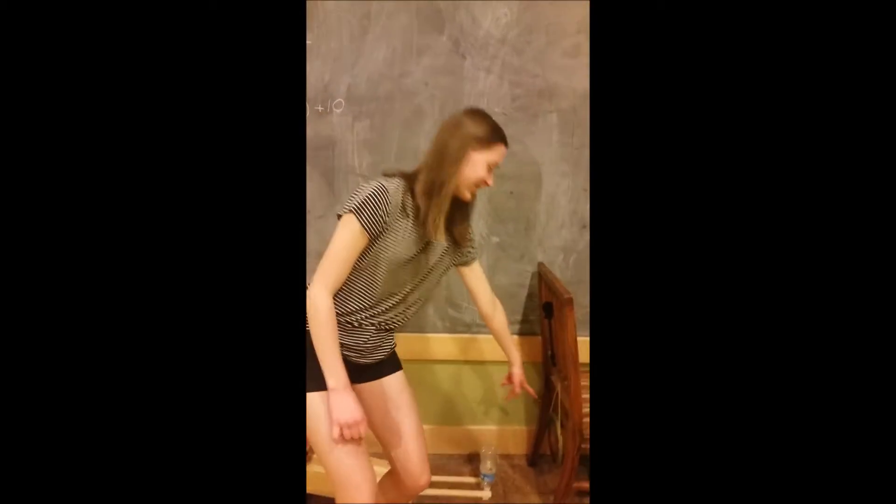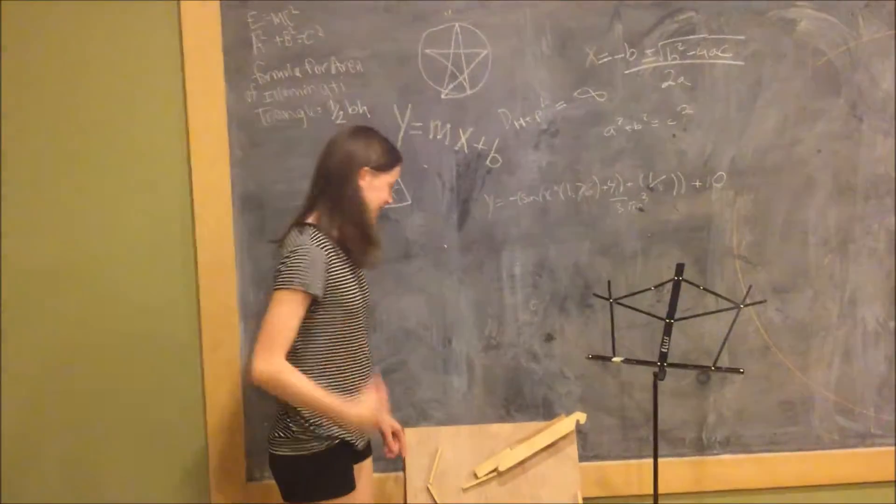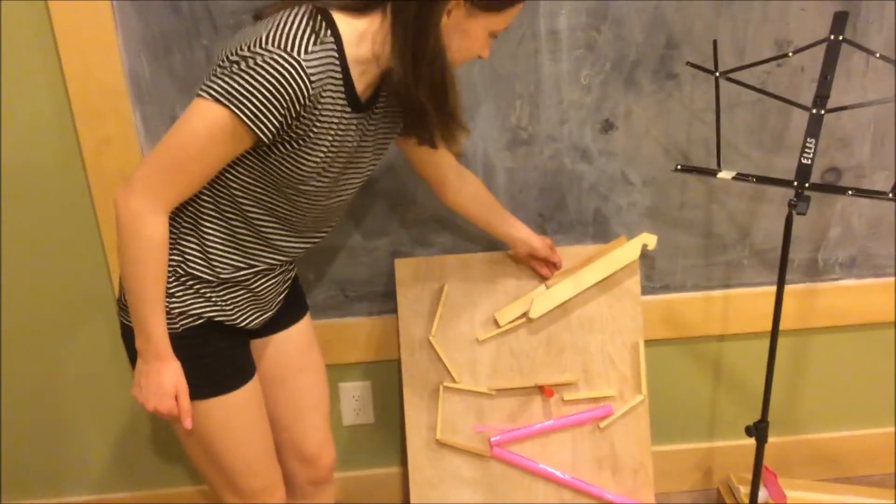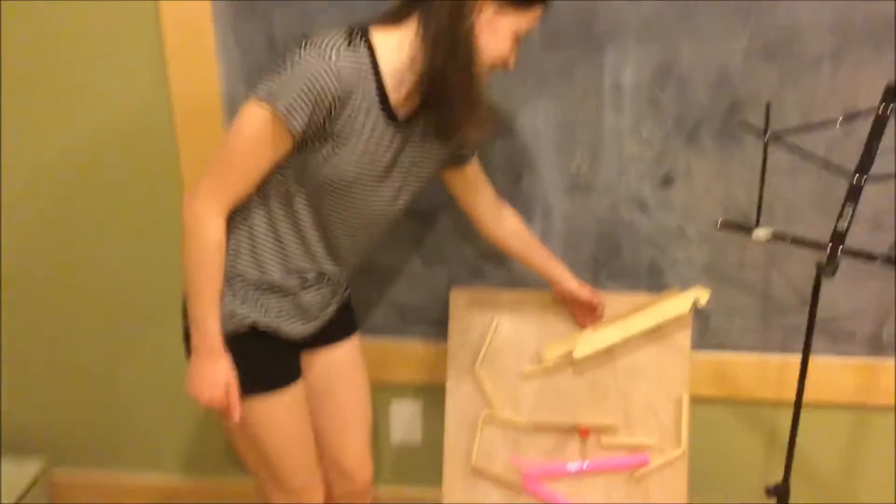The purpose of our Rube Goldberg machine is to have a mallet hit a gong. The first step is to drop the marble halfway into the staircase, which is an inclined plane.